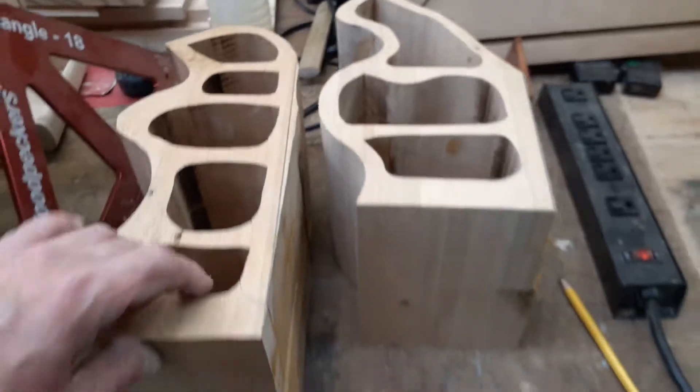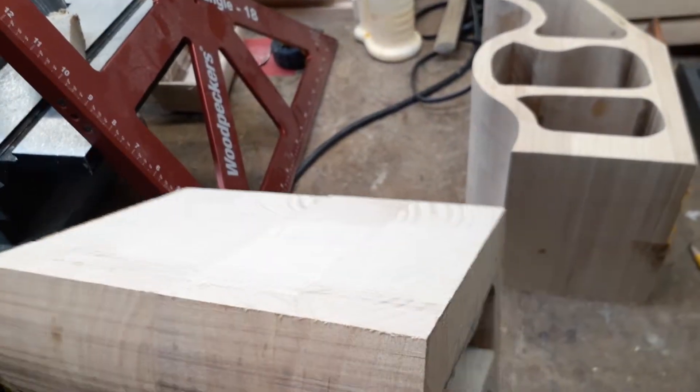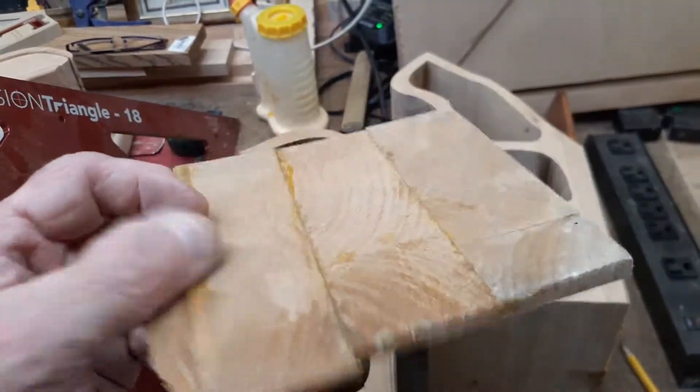The last video was all about how to make the bottom flat because it was pretty rough. When I joined it up, the pieces slipped - this and that and the other - but there's no worries, you're going to be able to take care of all this stuff. We took care of that with the bandsaw.